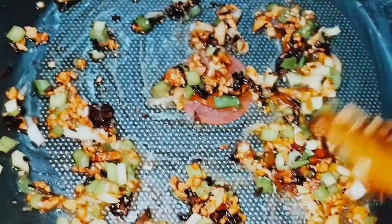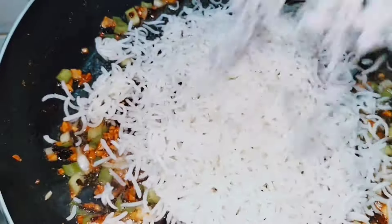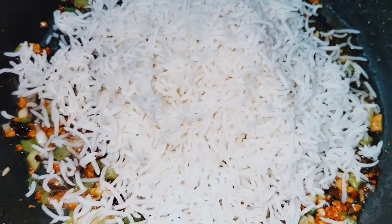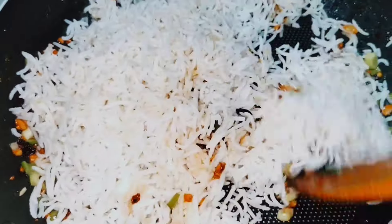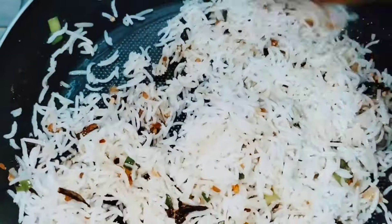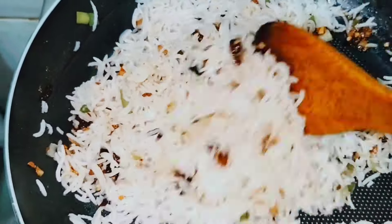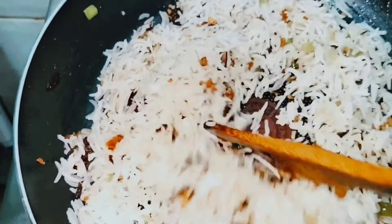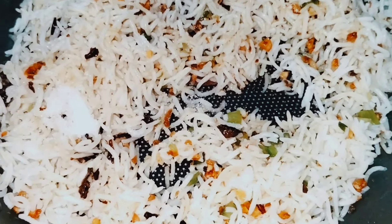This is the first part of the rice. We will be able to make the rice. This was the first part of the rice.